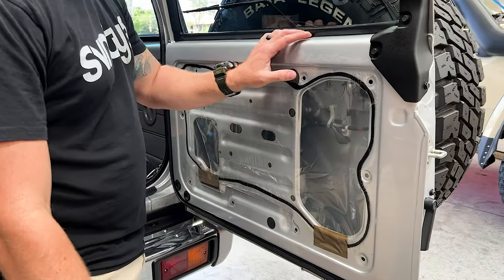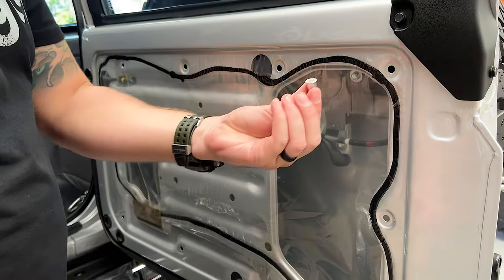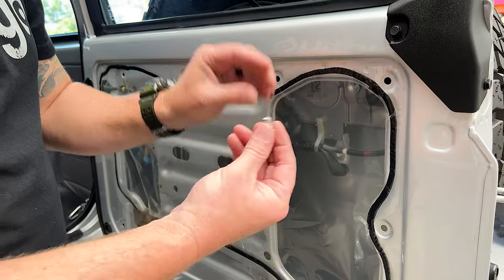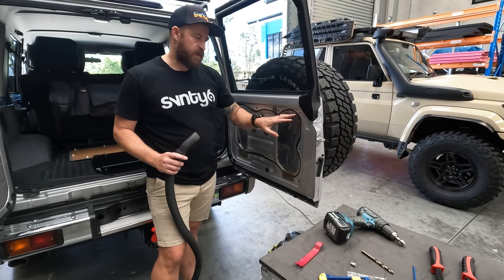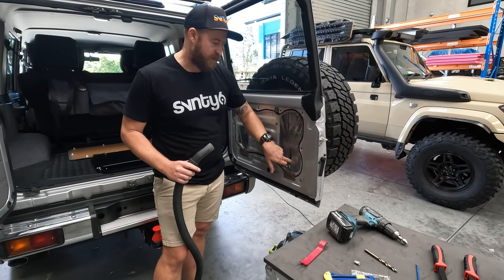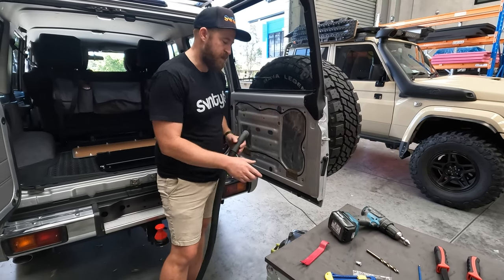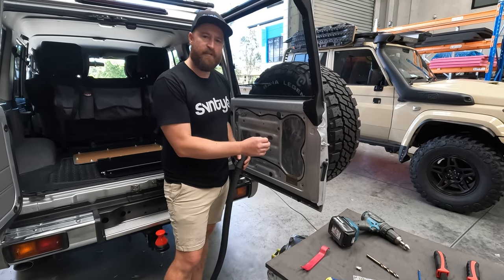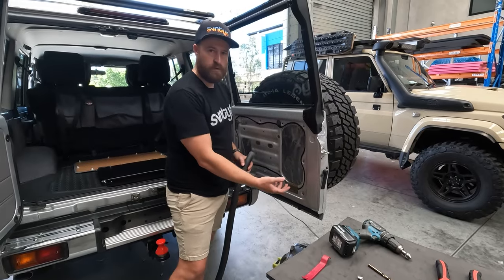Once you've removed the door card, we need to drill out these holes, and then once they're drilled out, we'll install the nutserts. Once you've drilled out the holes, you're going to get a bit of iron filings coming back down into the door. I do recommend vacuuming these out, and then once you've done that, spray a bit of WD-40 into the bottom for the stuff you've missed — that stops those little bits from rusting, which will eventually rust through the door.